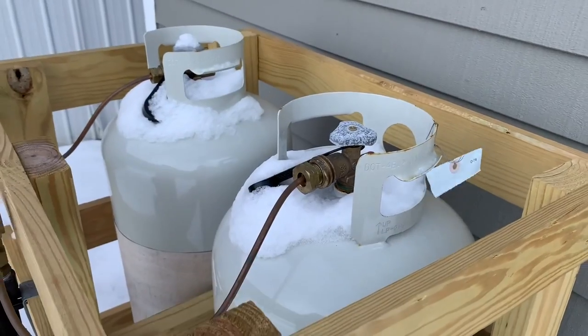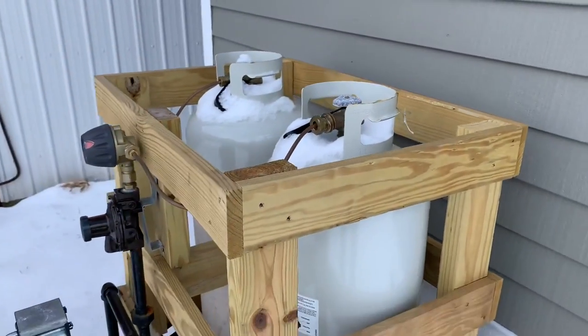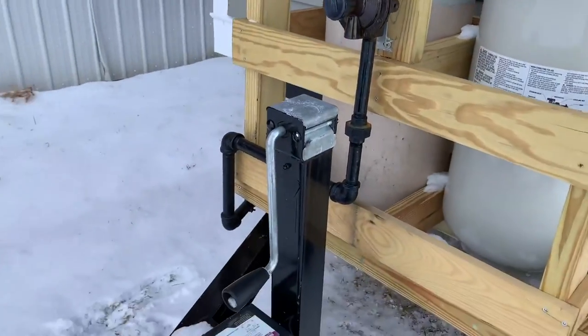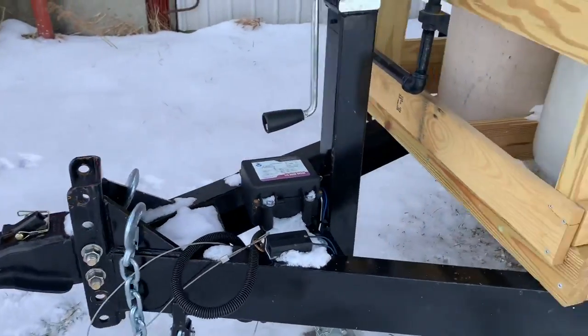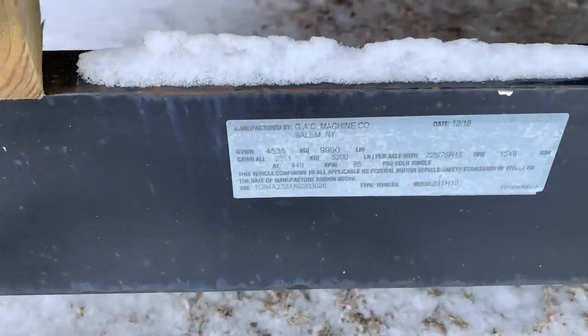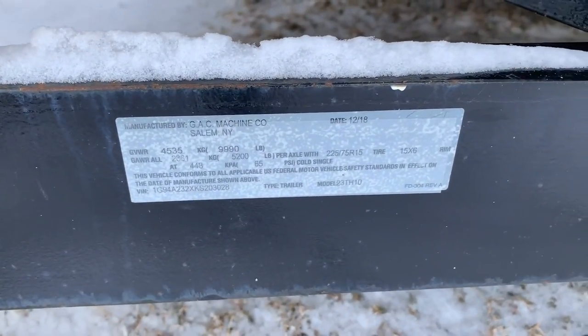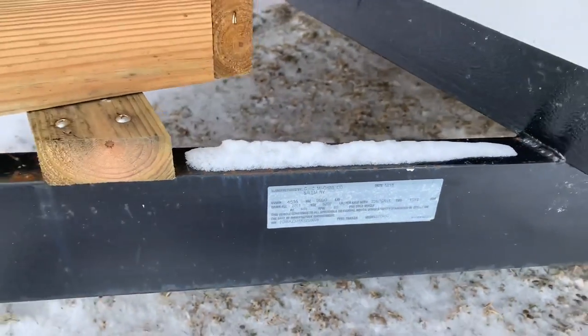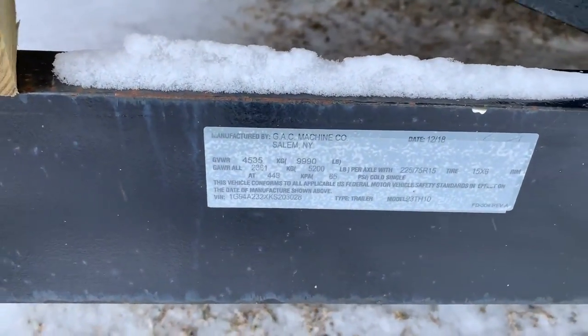Two 30-pound propane tanks run the hot water. This is a new trailer manufactured — there's the date, 12/18. It weighs 10,000 pounds.